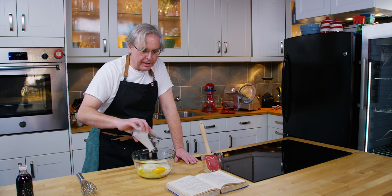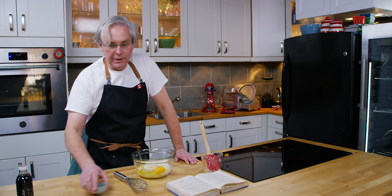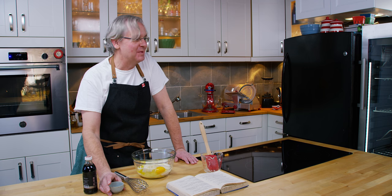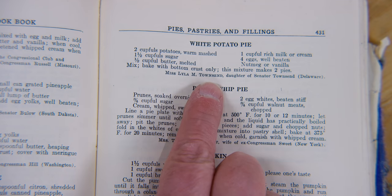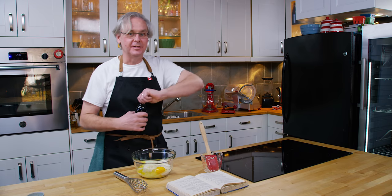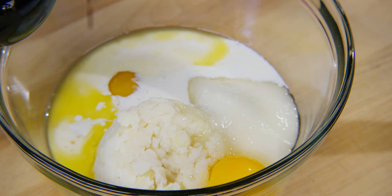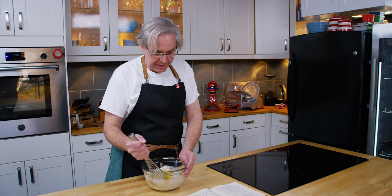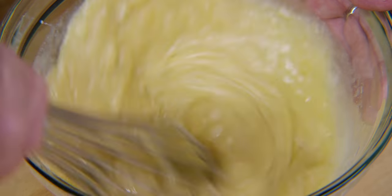The last ingredient it calls for is nutmeg or vanilla — again, your choice depending on what you have available. I know that every time I use nutmeg people talk about the Townsends, and in fact this recipe was sent in by Miss Lila Townsend, so you can be sure they use nutmeg. I love nutmeg, but I think this time I'm going to use some vanilla. It doesn't tell me how much vanilla, so I'm going to guess about that much. The directions only say to mix, so I'll just whisk this up as much as possible.